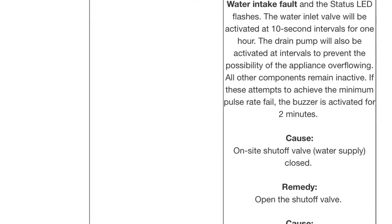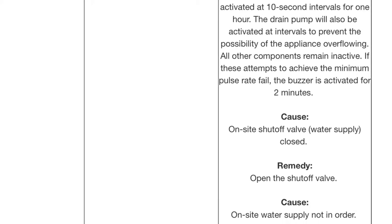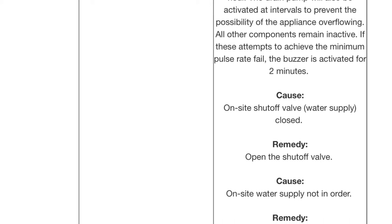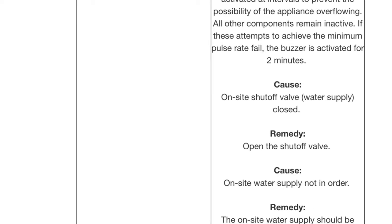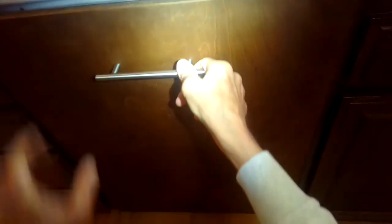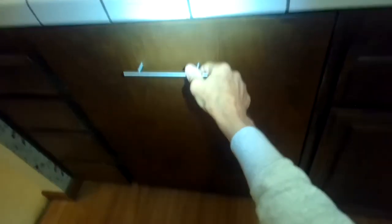Different models have different flow meters, but the one we're showing here is the Incognito. You'll also see this same issue across all the models because they all use a flow meter. The symptom may be an F12 error, or water comes in then drains out repeatedly — you get the intake drain light but it never starts a cycle.